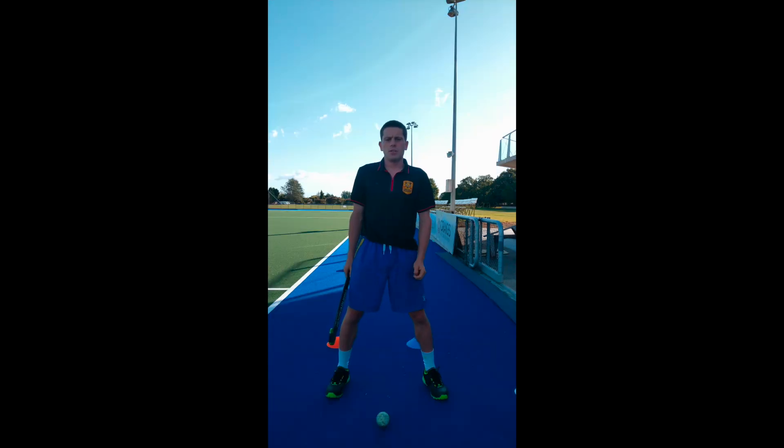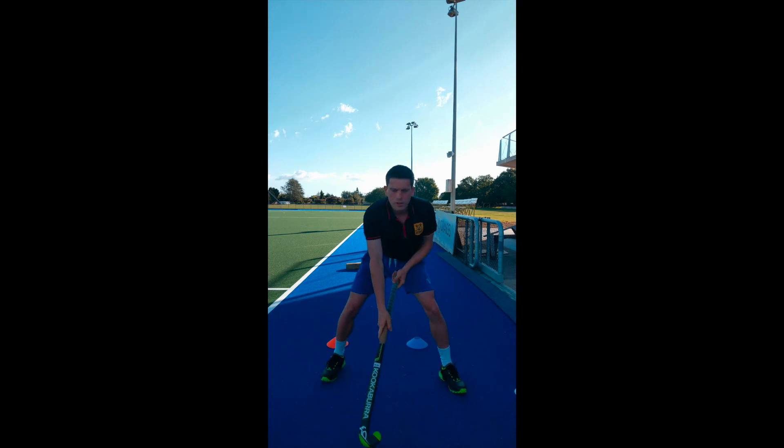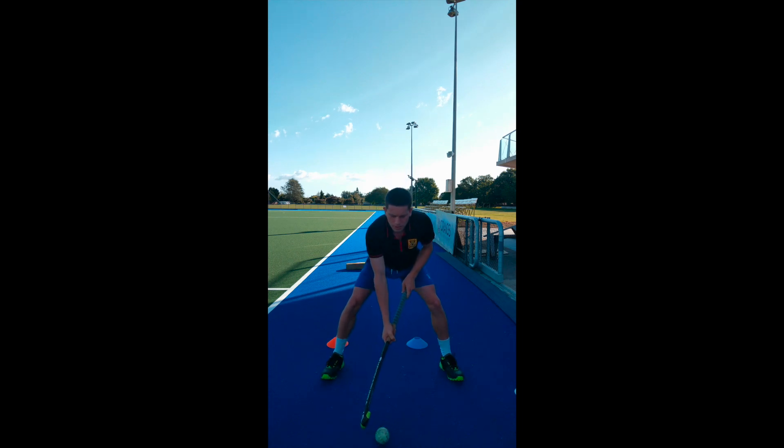Key points: run with the power position in hockey — that hockey position. With your knees bent, the ball will be up in front of you, which means you can see the ball and also see the surrounding defenders or setups, so you'll be better placed to make that drag.